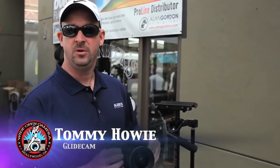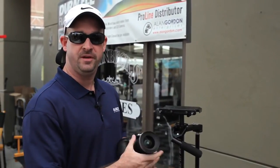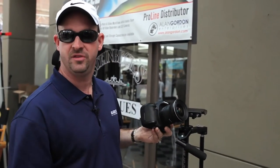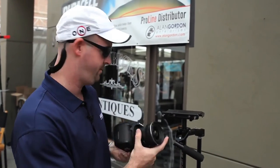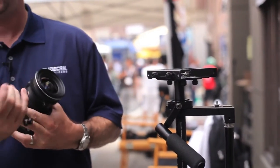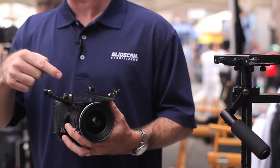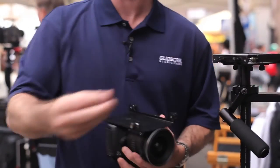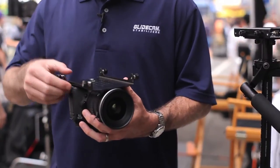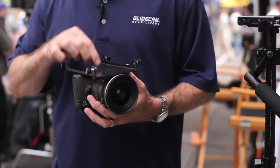We have the Canon 7D here, and we're going to be setting this up on the Glidecam HD2000. We've determined that the camera's center of gravity is pretty much right in the middle between the lens and the housing for the camera. First, we take off the camera mounting plate. We position the plate so the center of the camera is lining up with the center of the plate. Next, we take the camera mounting screw and attach it directly to the camera mounting plate.